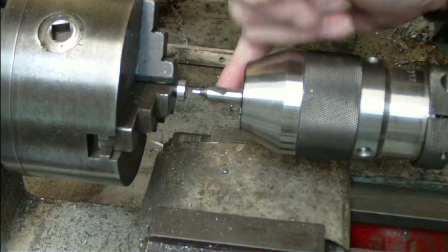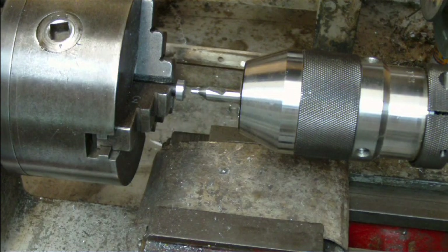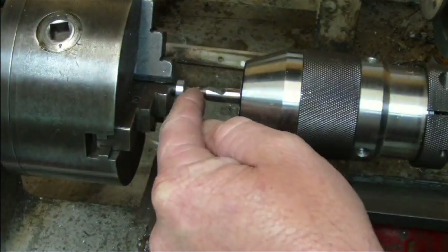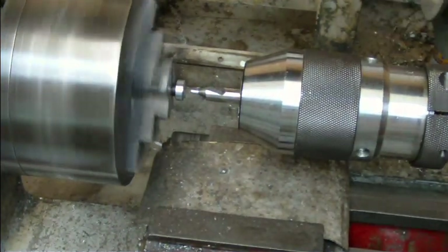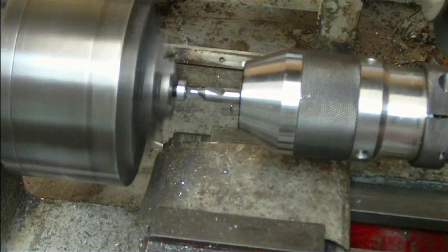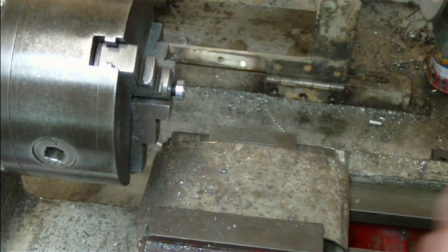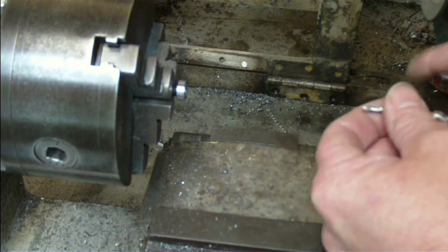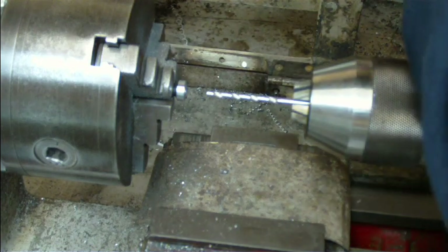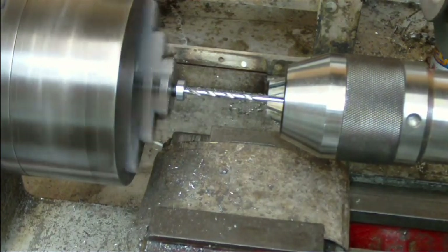I've now chucked up a center piece which I'm going to use to just start my hole so that my one-eighth drill can be run through. Center pieces are very stiff drills with just a small drill bit on the very end. That's all I want to do in this case — I don't want to take it all the way through, I just wanted to get a start for the hole. Now I'm just going to slowly wind my drill bit in.